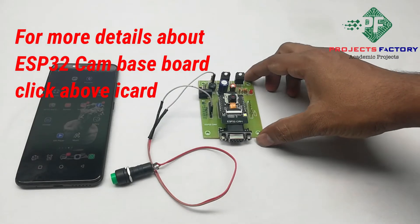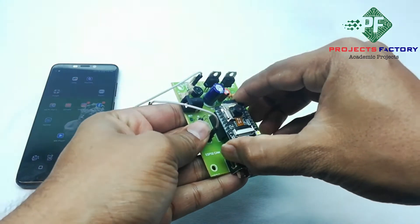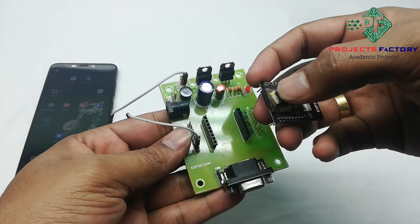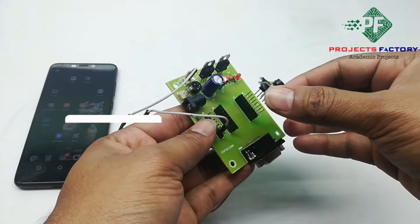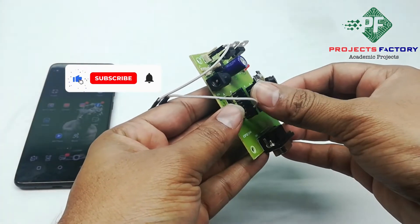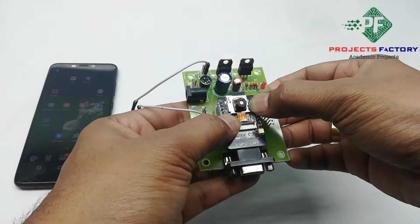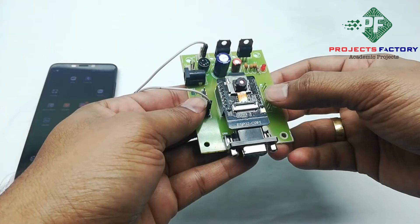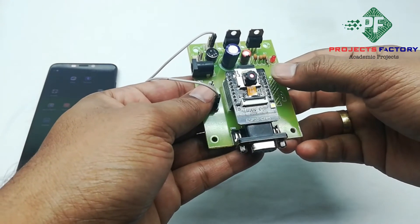Here we can see the ESP32 cam placed on the baseboard like this, along with its SD card. It has a 5V power supply that we can use to drive the ESP32 cam. All digital pinouts are here and we can connect I/O devices.